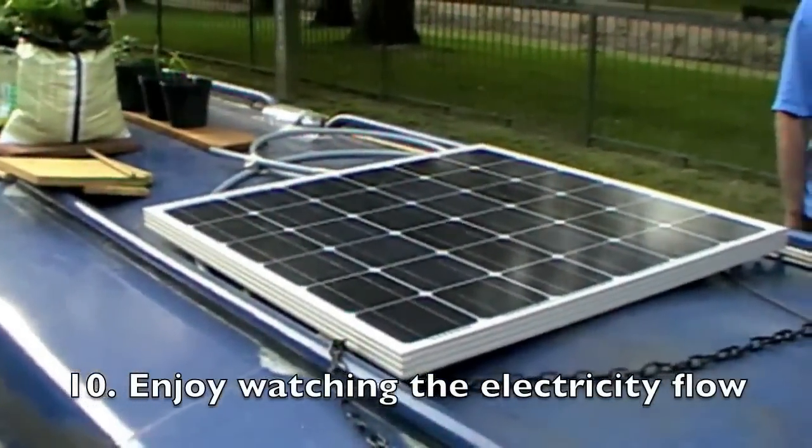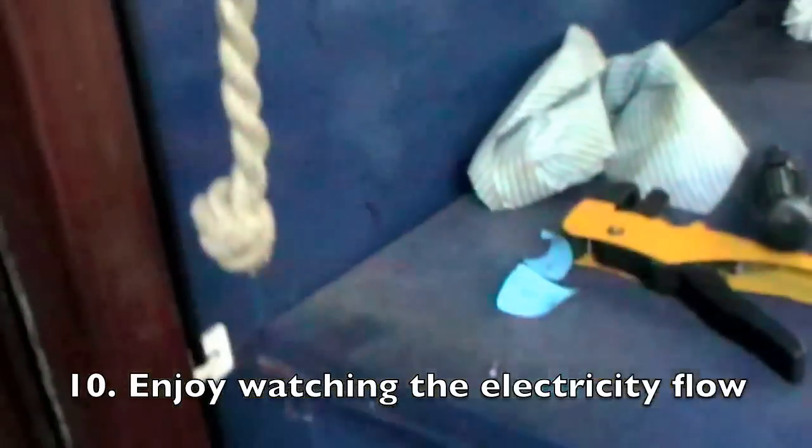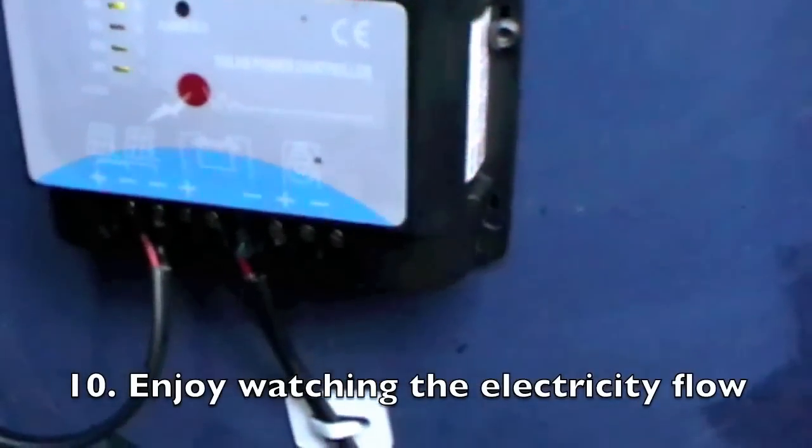So there's the panel. Three awning here. The board. The charge controller. And it's still charging.